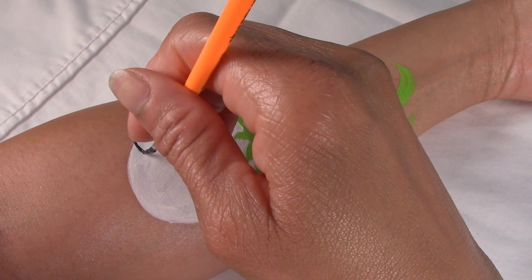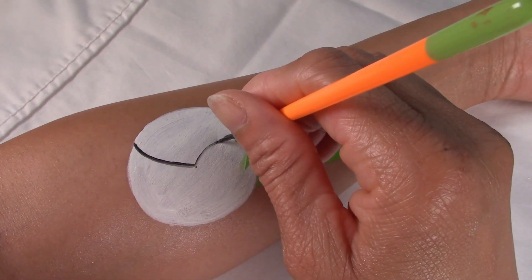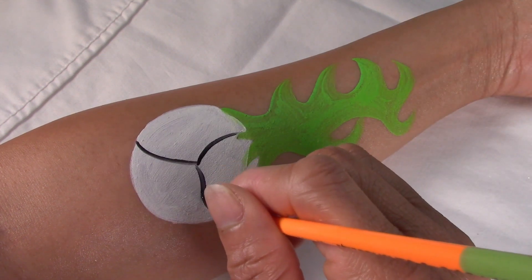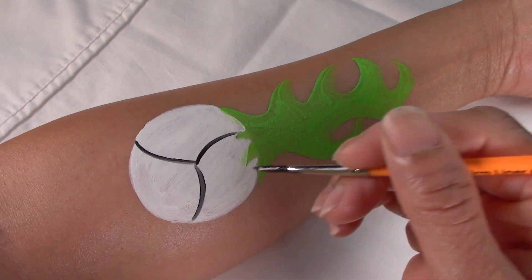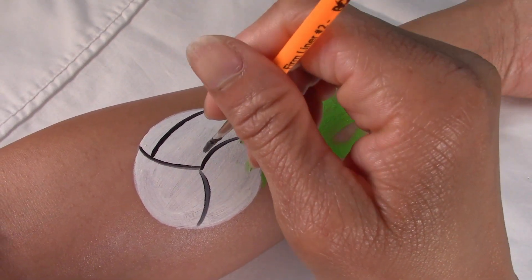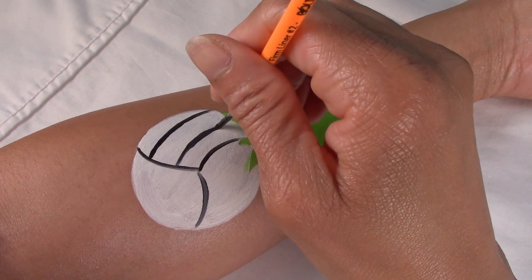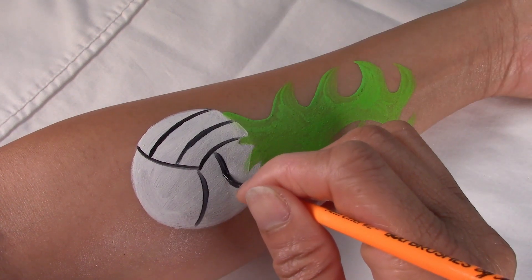Place a dot in the center of your circle and draw three slightly curved lines outward from the center point to the end of your circle, making three even sections. Then draw two additional detail lines inside each section.